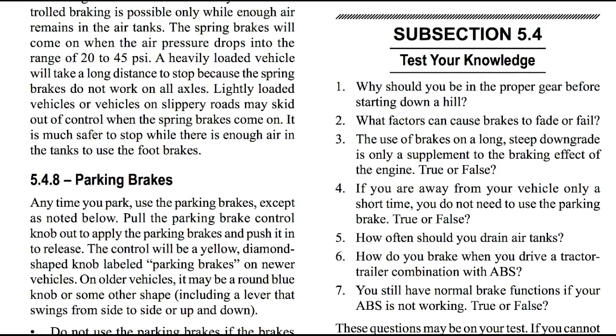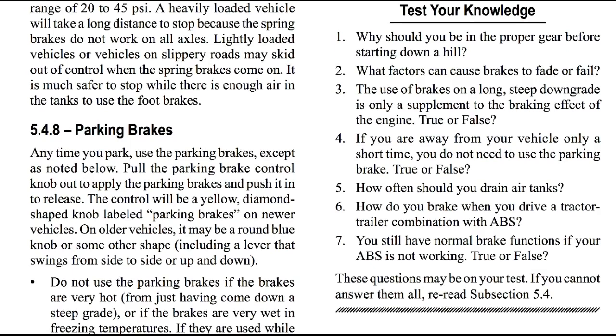It's time to test your knowledge. We've completed subsection five. Question one: Why should you use the proper gear before starting down a hill? Question two: What factors can cause brakes to fade or fail? Question three: The use of brakes on a long steep downgrade is only a supplement to the braking effect of the engine — true or false? Question four: If you are away from your vehicle only a short time, you do not need to use the parking brake — true or false? Question five: How often should you drain air tanks? Question six: How do you brake when you drive a tractor-trailer combination with ABS brakes? Question seven: You still have normal brake functions if your ABS is not working — true or false? Remember, these questions may be on your DMV test. If you can't answer them, please re-listen to this video. We've completed section five; in our next video we'll go to section six.